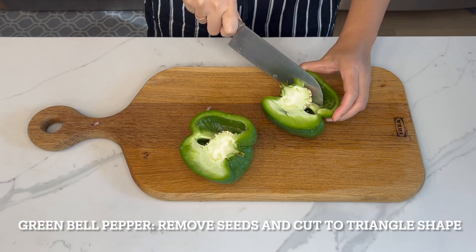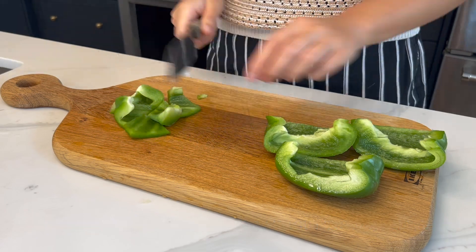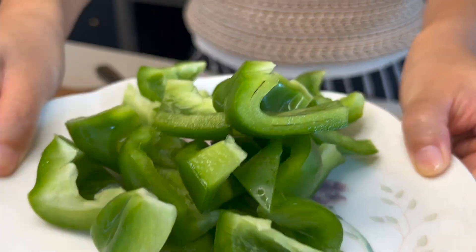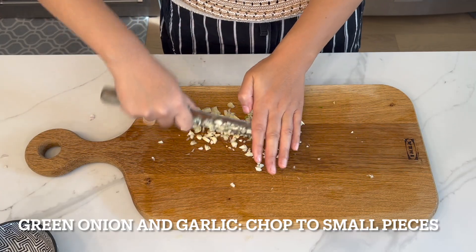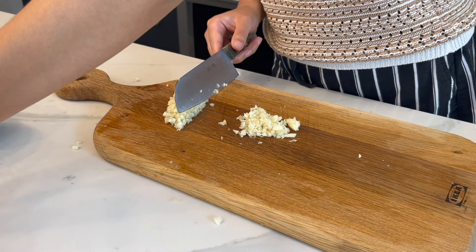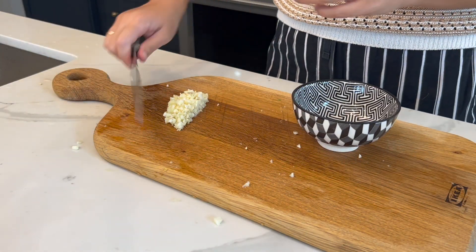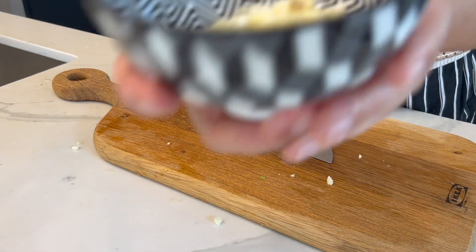The last treasure — green bell pepper. Remove seeds and evenly cut into triangle-shaped slices. For the last step, we need to chop some green onions and garlic. The garlic is separated into two portions. One portion with green onions we will stir fry first. The other portion of garlic we put in at the end to give the dish a very garlicky taste.